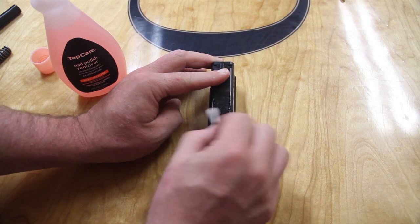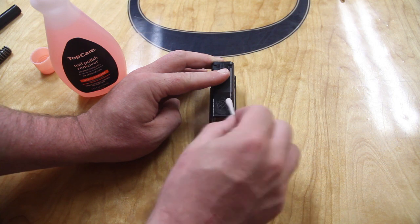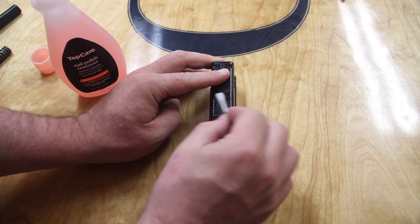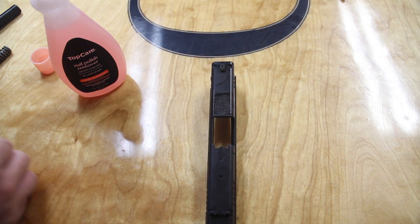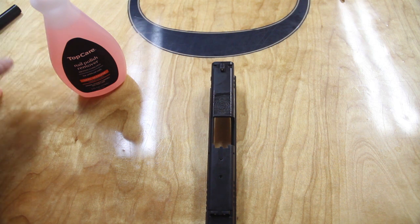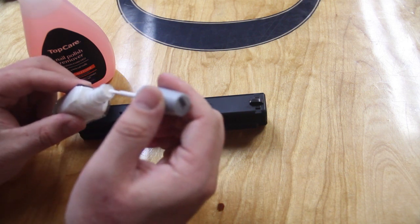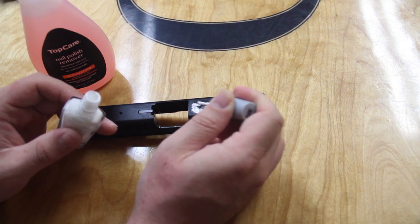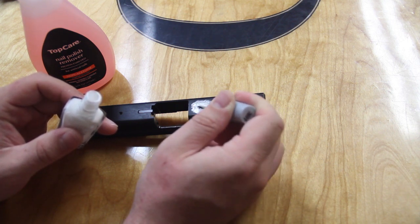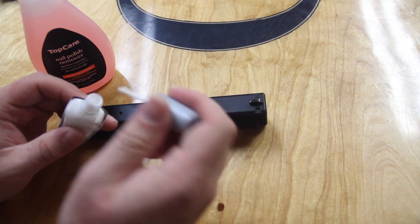Non-acetone is pretty safe — if people can use it on their hands, it'll be okay on metal. So clean the area thoroughly and dry it off. You can let it air dry since acetone evaporates pretty quickly, but I opted to dry it off with a Q-tip and a rag. Once it's dry and the acetone's gone, just start painting it in. I went ahead and sped up the painting process because it's pretty simple — just dab the paint, make sure you get the paint into the etchings, and spread it nice and evenly across it.